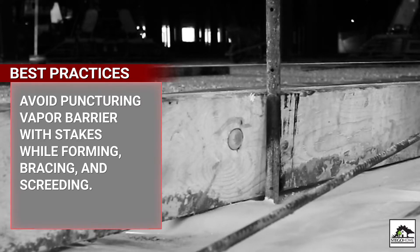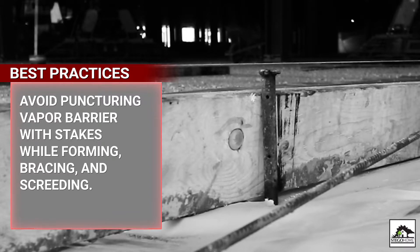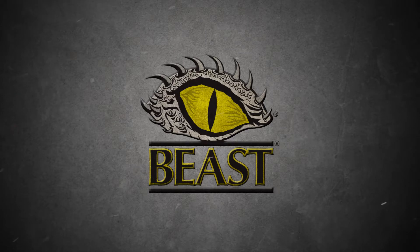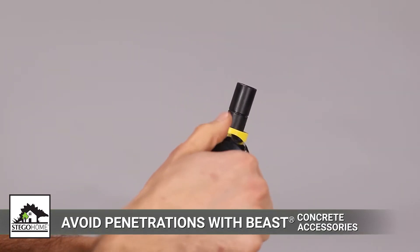ASTM E1643 and best practices advise against the use of stakes driven through the vapor barrier, including stakes for interior forming, bracing, and screening. Beast Concrete Accessories, Stego's patented line of vapor barrier safe solutions, can help avoid punctures of Stego Home. Whether you're forming, wet screening, or using overhead 2x4s, Beast Concrete Accessories have you covered.